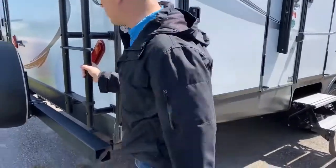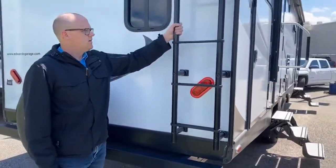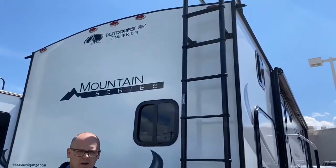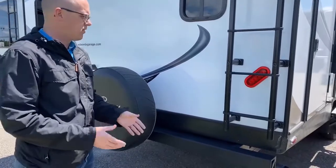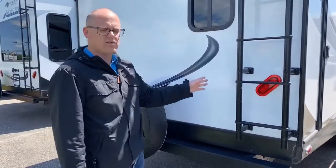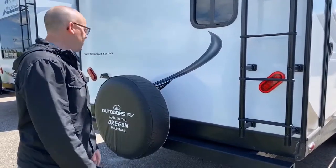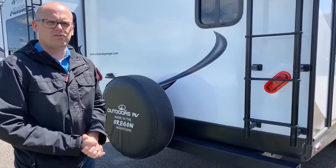A couple quick things on the back: we've got our wide bar ladder — it's stiff, it's not going to shake. If you've had a trailer, you'll notice other ladders are skinny and feel like they're going to break walking up. This one is quite a bit more heavy duty. And then of course LED lighting. We'll go around the other side and show you a couple things there, then hop into the coach.